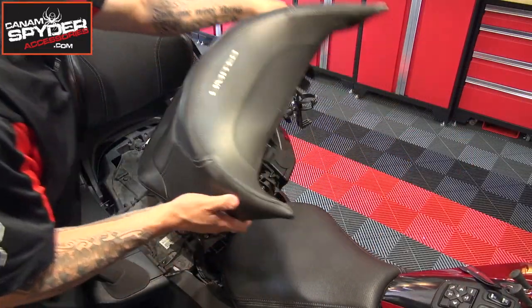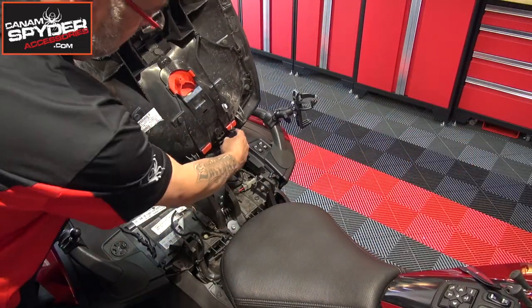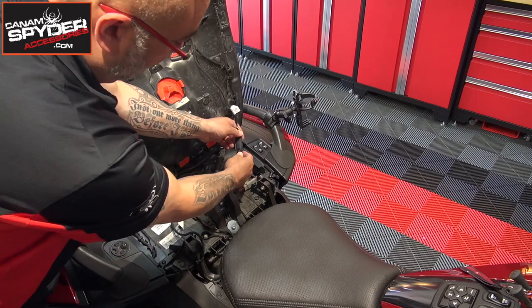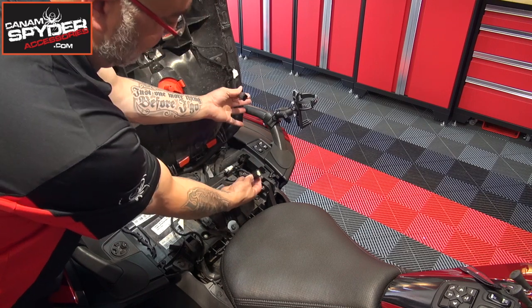The first thing we're going to do is remove the passenger seat. The easiest way I found is two hands, one on each side, and we're going to pull straight up. All you have to do now is press on the little clip right there and separate it just like that. Just remember, the installation is already done on the bike, so I'm just walking through the steps of what I've done before.